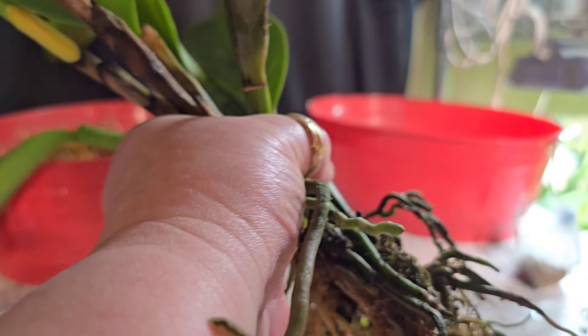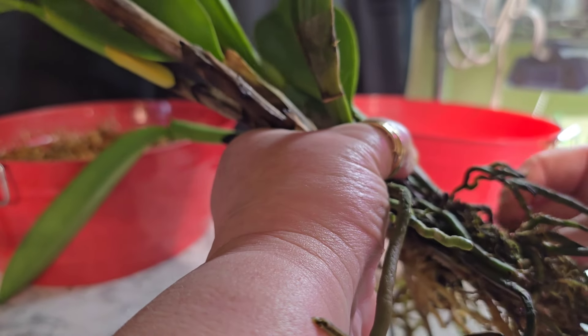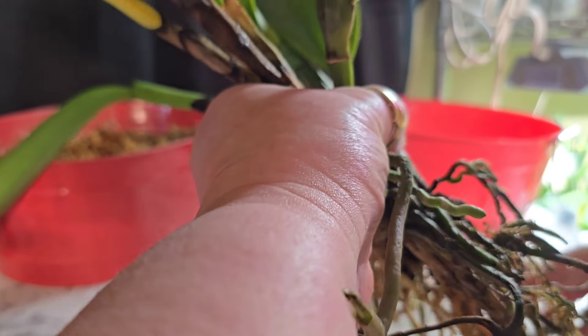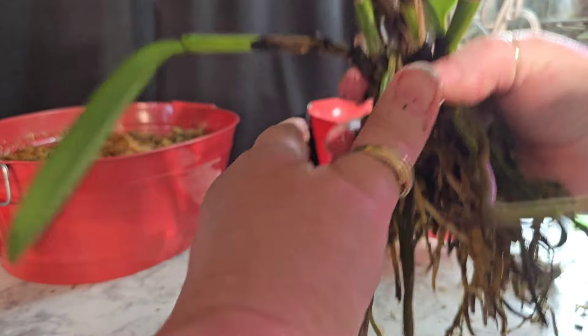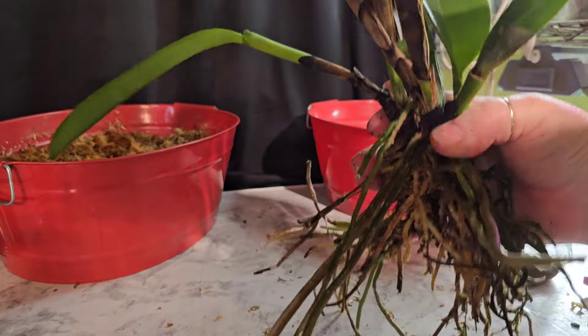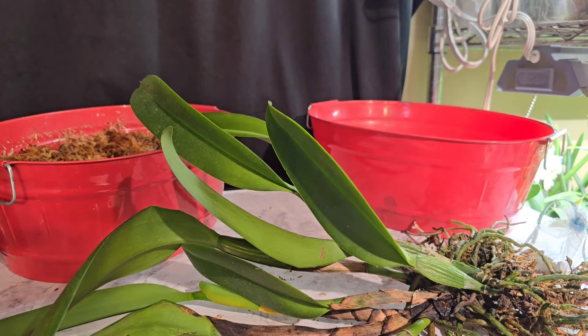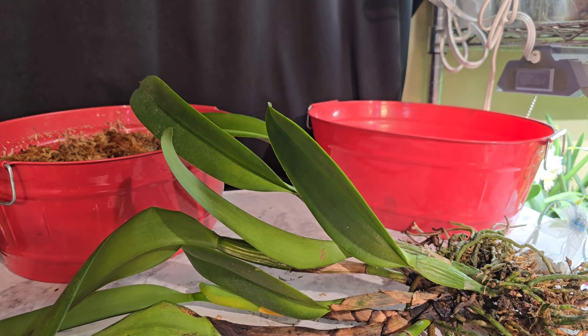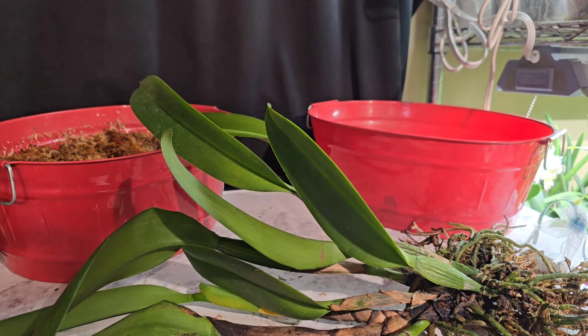I'll take those off because they're just going to be buried down in a pot. I think that's going to be good, right there — a good depth for roots and everything. Let me wipe my hands off and see about what size pot I'm going to put her in and I will be right back.